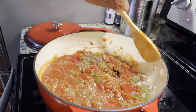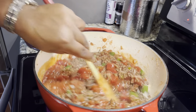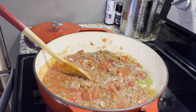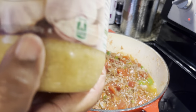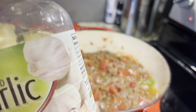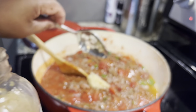Then we're going to put a little garlic into the mixture. You can use fresh garlic or whichever garlic you want. I am using about a tablespoon of this. Put that in there.